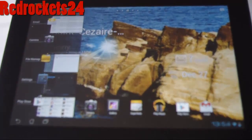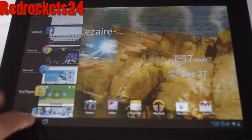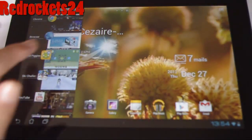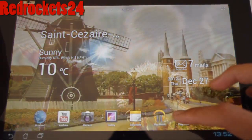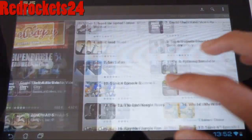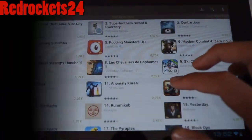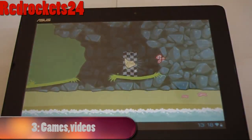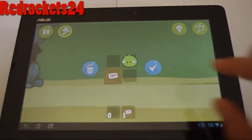It also comes with My Library. Since this tablet is Android, we have Google Play, which is a great online market offering thousands of apps. It's really great to be able to play games for free. And this brings us to our third topic, which is Games and Videos.